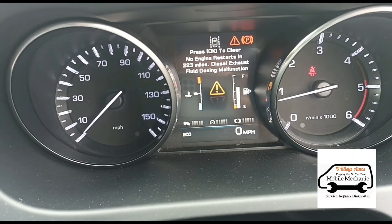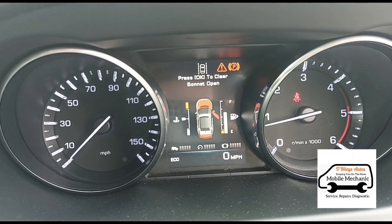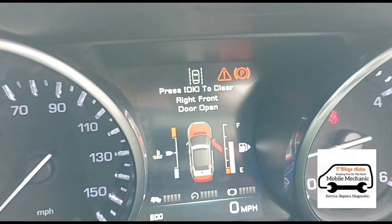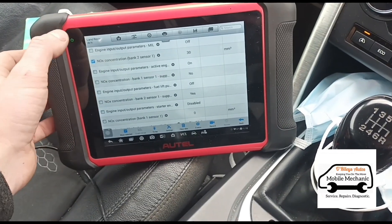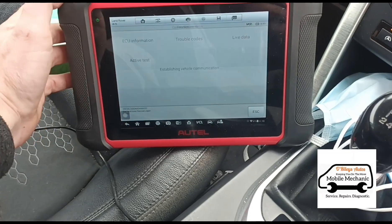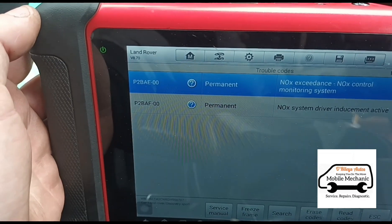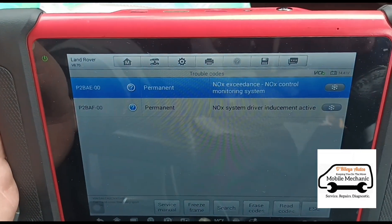No engine restarts in 230 miles — AdBlue fault, basically an exhaust dosing malfunction. Looking at the live data I can see the knock sensors are working, so I'm going to go back and look at the trouble codes. We've got P2BAE and P2BAF00.